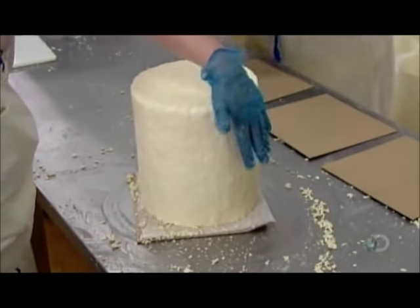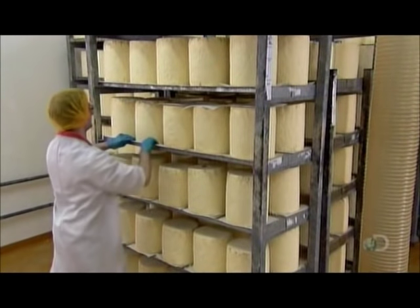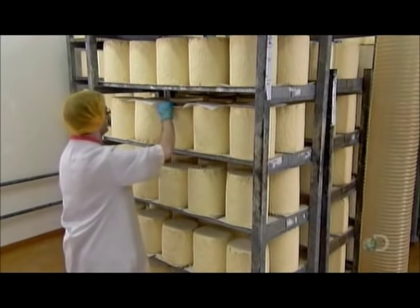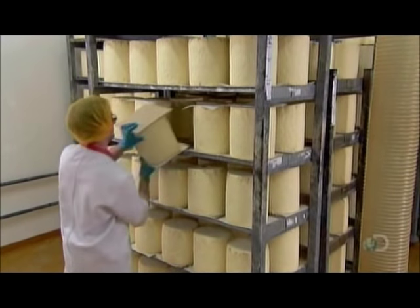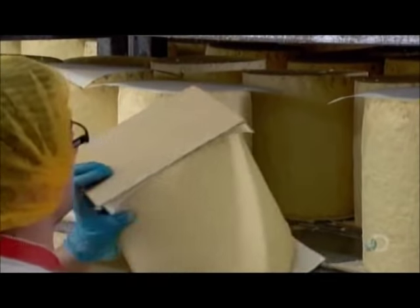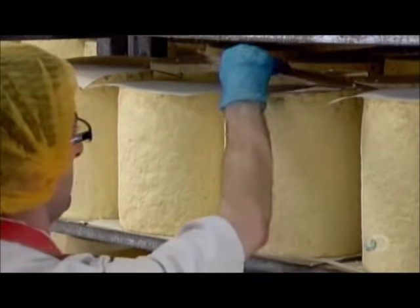Now the cheese goes onto a stillage — a type of trolley — and begins its journey through the climate-controlled bluing rooms, named for the color of the internal mold growth which occurs there. Workers flip the cheese daily to prevent its cylindrical shape from distorting under its own weight.